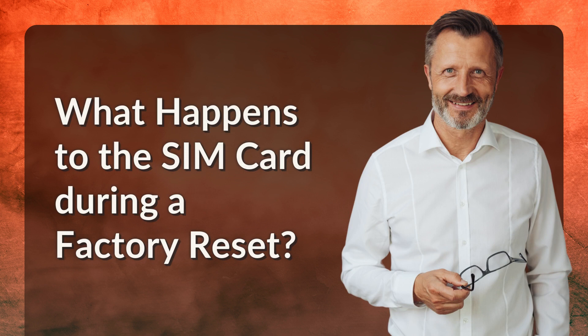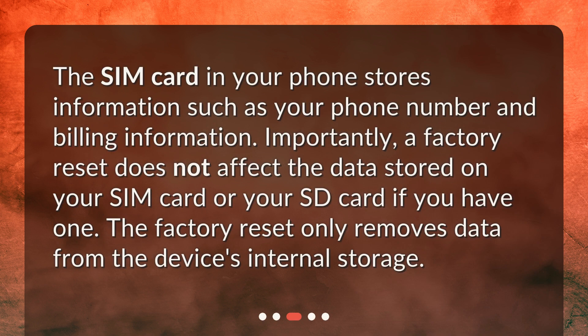What happens to the SIM card during a factory reset? The SIM card in your phone stores information such as your phone number and billing information. Importantly, a factory reset does not affect the data stored on your SIM card or your SD card if you have one. The factory reset only removes data from the device's internal storage.